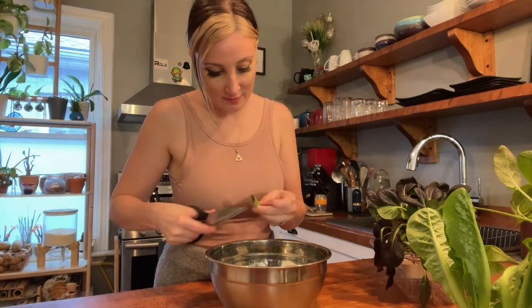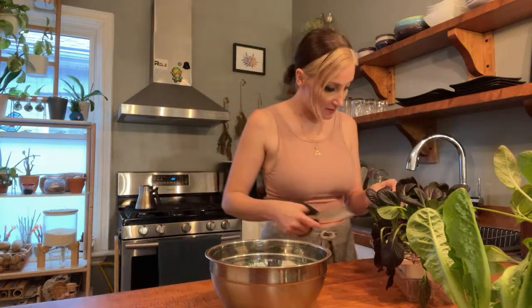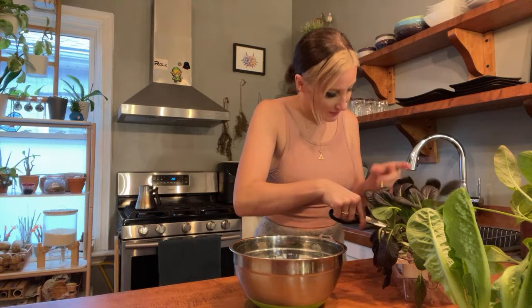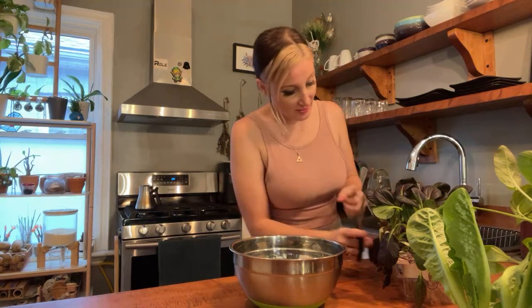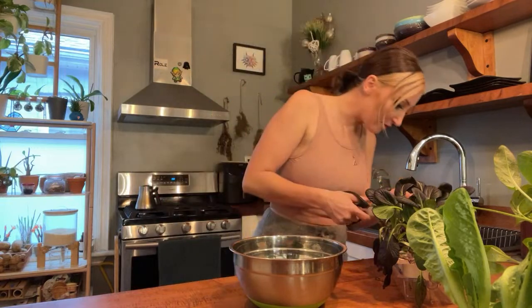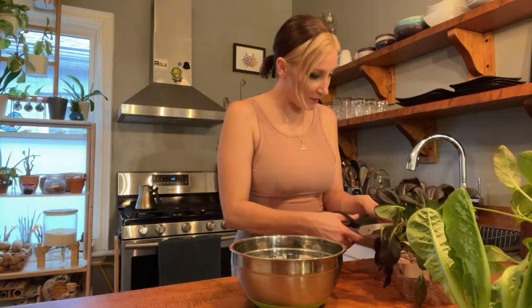These are just from my Click and Grow. How long will they last? They should keep for like a week or so in my fridge, if not a little longer, depending on the type of plant. I love mustard greens — they're easily one of my favorite greens — so I'm very happy to have more right now.